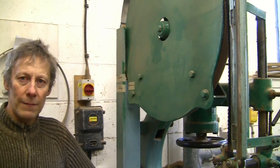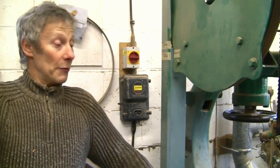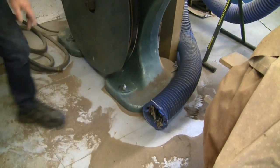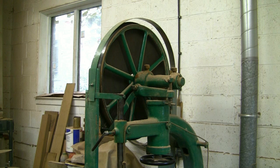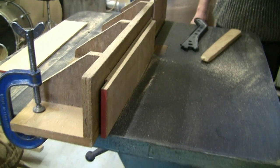What about dust extraction? Because it's so old and was built long before anybody considered dust extraction, it's very difficult to achieve. What I have to do is put a flexible duct as near as I can to the blade and that sucks away most of the fine dust. Because in a small workshop like this it's not in use for long periods, the fact that it is rather dusty isn't a great problem.